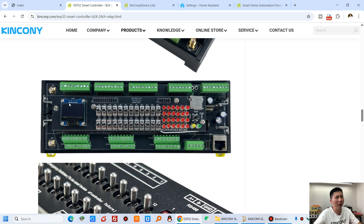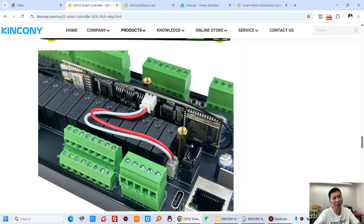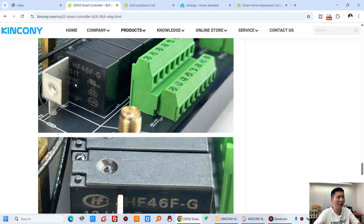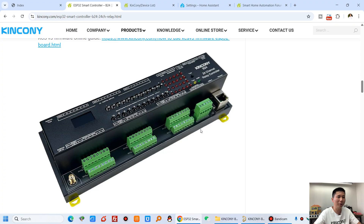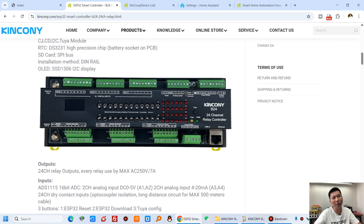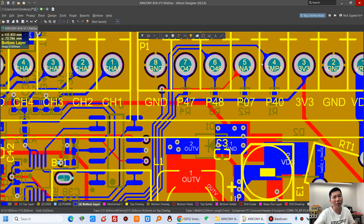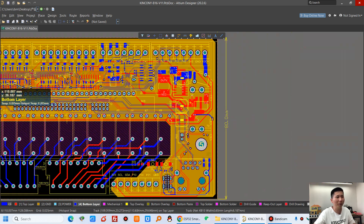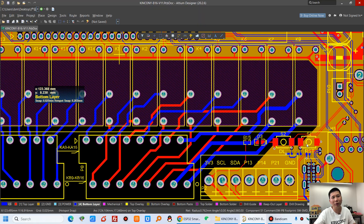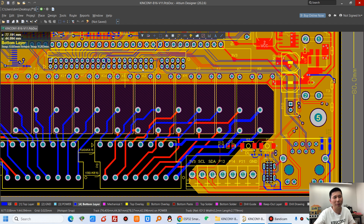Inside the PCB box, you can see the relays and the B16 core board using the ESP32-S3, plus the Tuya module. The relays are rated at maximum 7 amps. Regarding the free GPIO pins: some include pull-up resistors connected to 3.3V, and some connect directly to the ESP32 without any resistors on the PCB track.